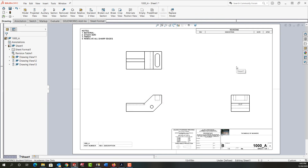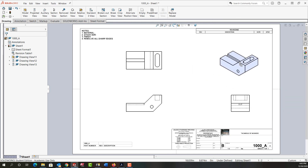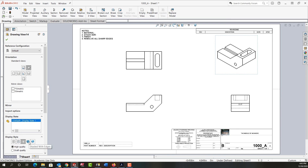The other way I can add my isometric view is to come over to the view palette and look for the isometric view or any standard view. I'm going to uncheck import design annotations, then click and hold on the isometric view and drag and drop it into my sheet.